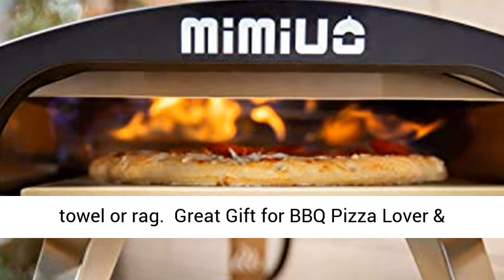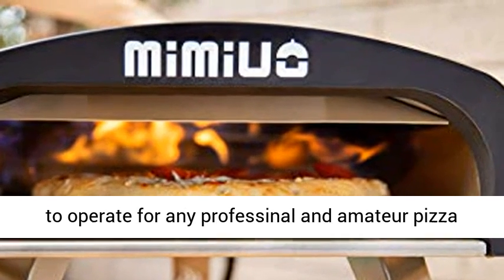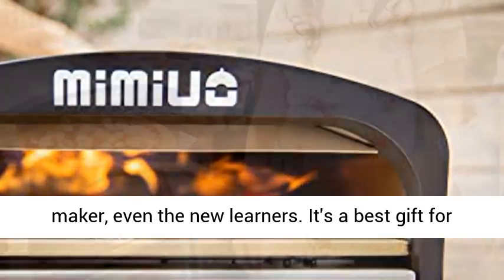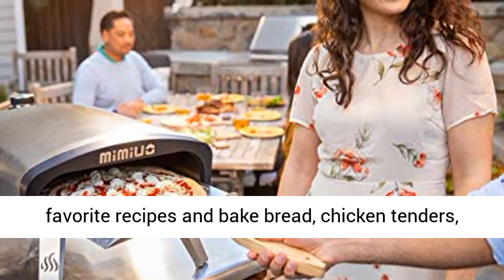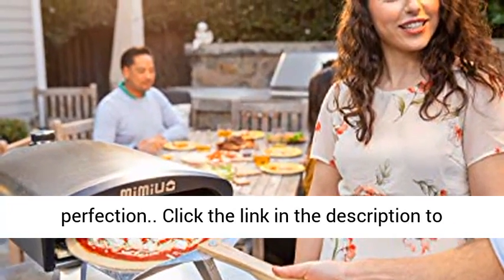Great gift for BBQ pizza lovers and campers. The Mamayao Outdoor Pizza Oven is easy to operate for any professional or amateur pizza maker, even new learners. It's the best gift for any pizza lover, allowing you to try out all your favorite recipes and bake bread, chicken tenders, shrimp, cookies, pies, and any other pastry to perfection.